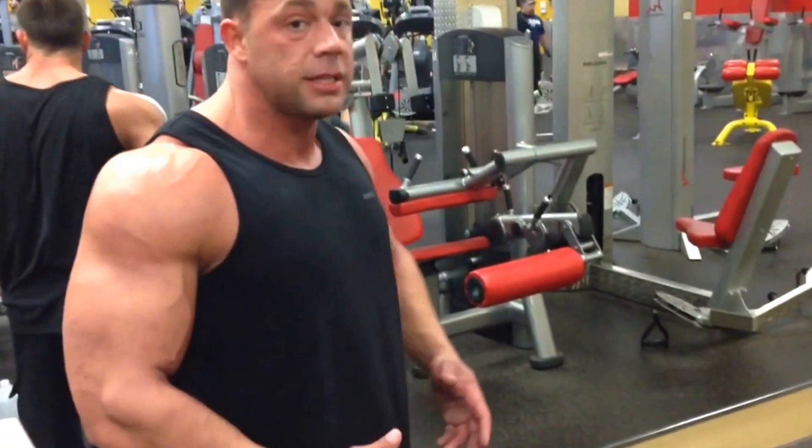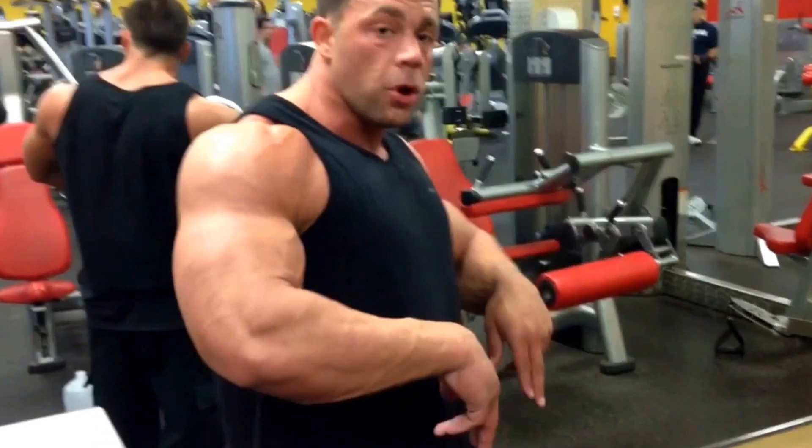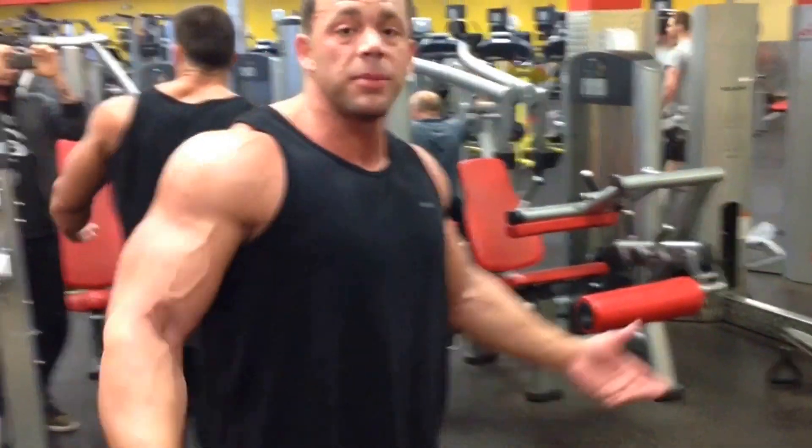If you want to do a superset, after both your legs are broken, you can put on maybe one more little plate, burn them out with both legs, and kill yourself at the end of the workout. You've got to be obsessed with this thing.